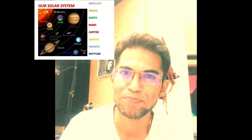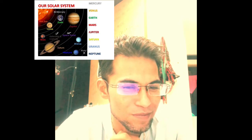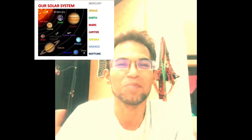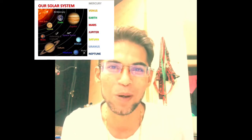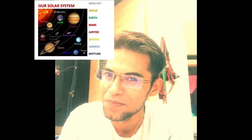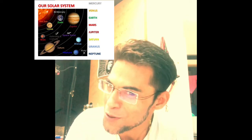Hello guys, today I'm going to do a very short video on putting the entire solar system in your pocket using toilet paper — a perfect scale-down model of the solar system.